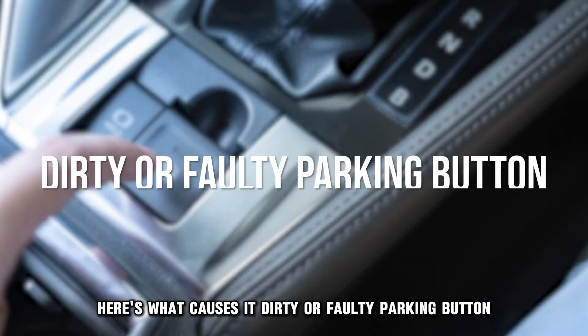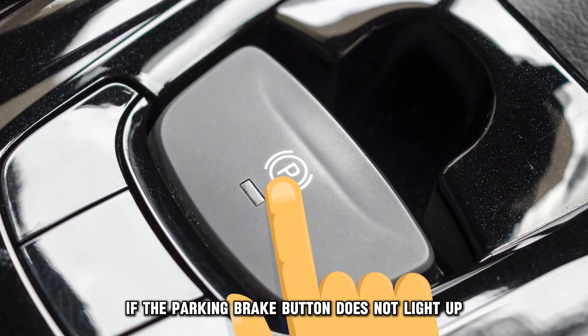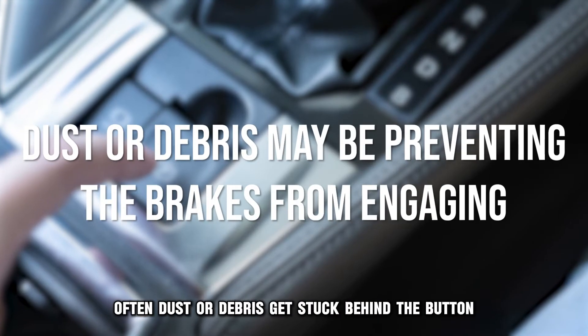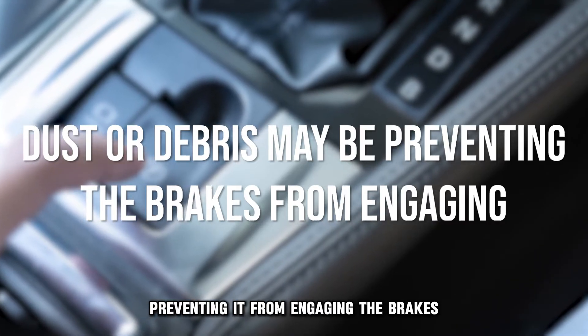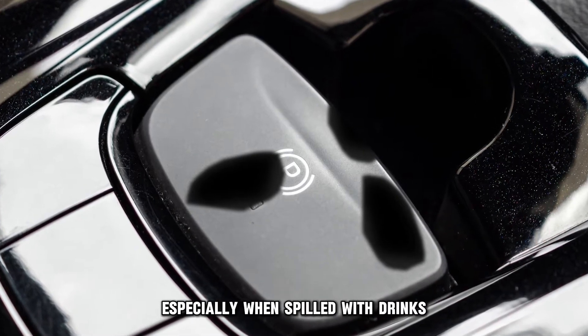Here's what causes it. Dirty or faulty parking button: if the parking brake button does not light up or engage the brakes when pressed, the button itself is likely the problem. Often, dust or debris gets stuck behind the button, preventing it from engaging the brakes. The switch may also get damaged, especially when spilled with drinks.